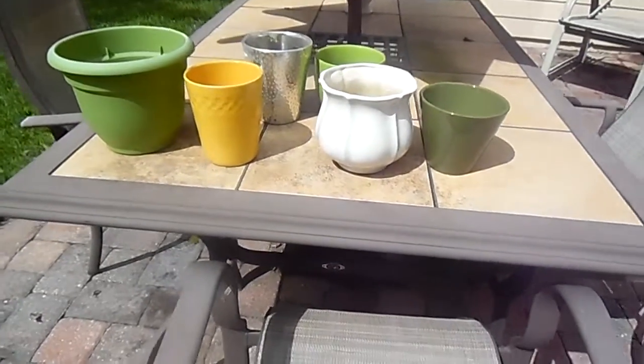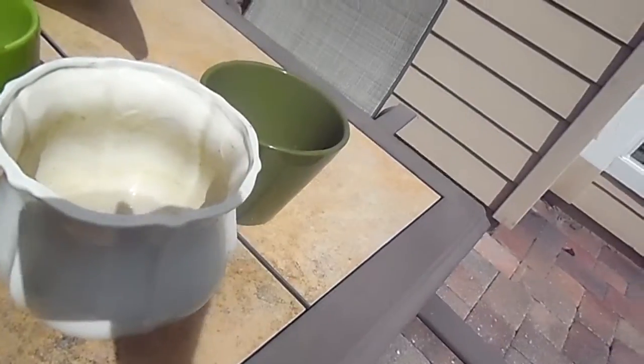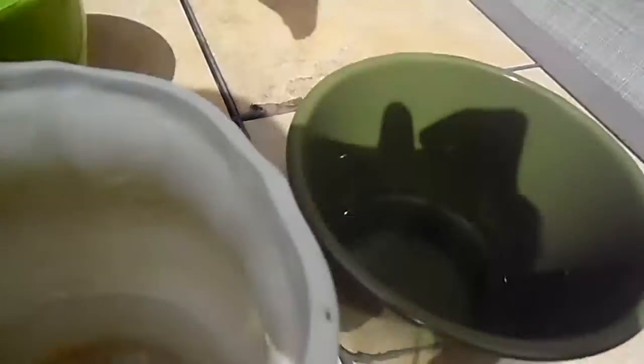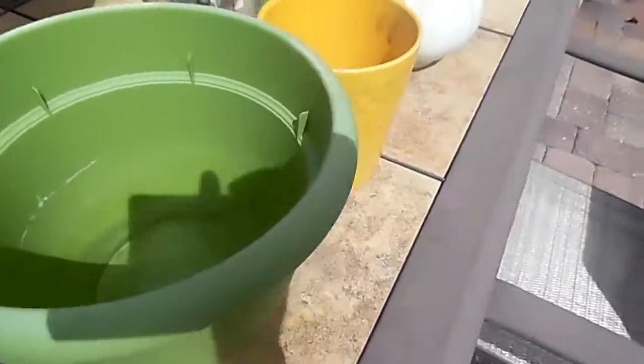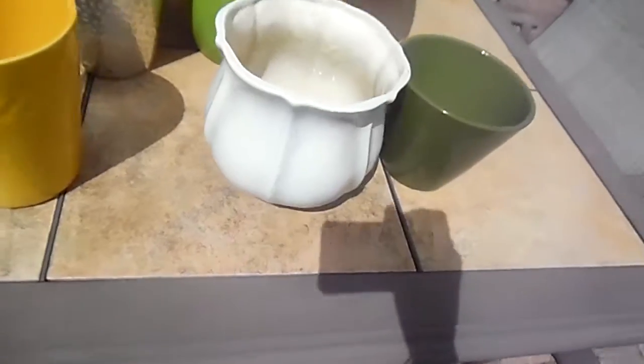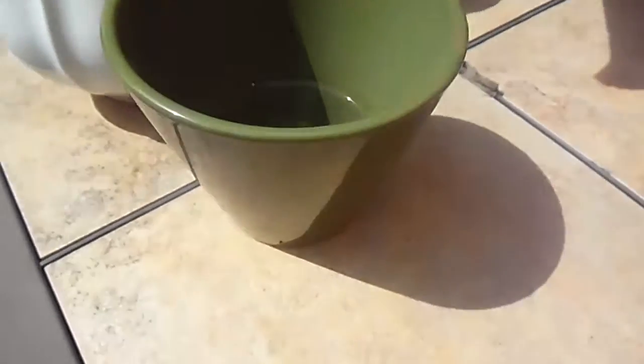Hey guys, this is Burrow J. I'm gonna be making a video of doing the flowerpots pouring water from rain — this is just from rain. The last video I did was showing my dogs outside. Here's a flowerpot I'm gonna be pouring.